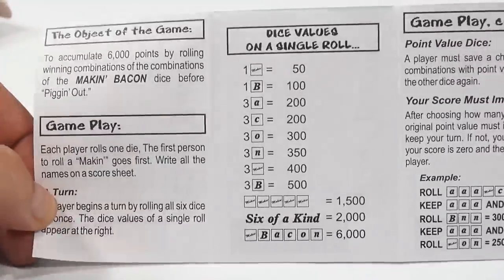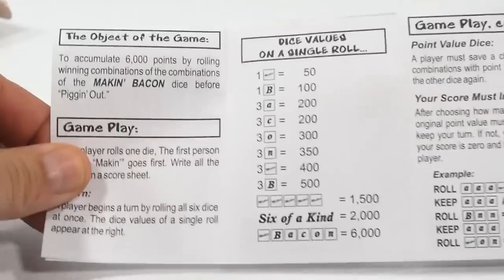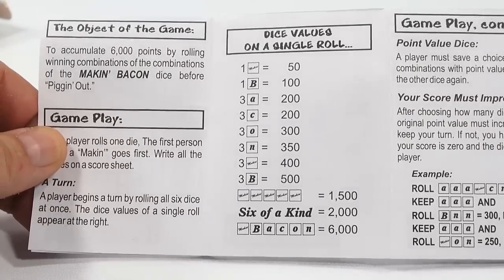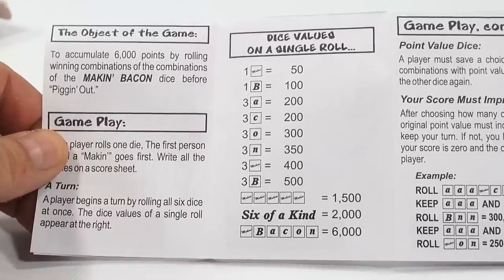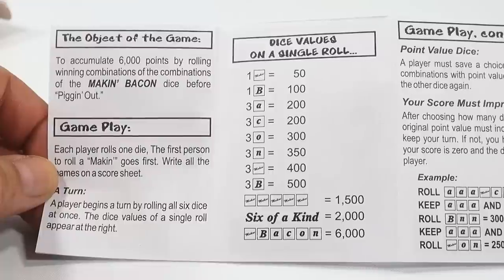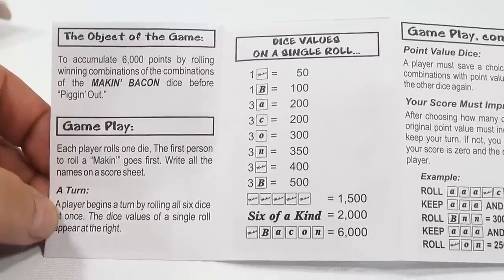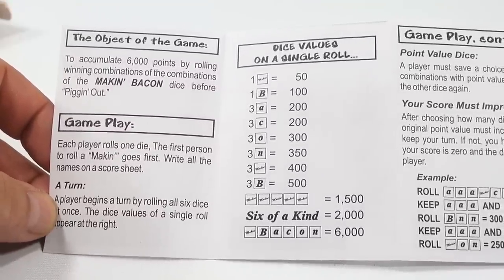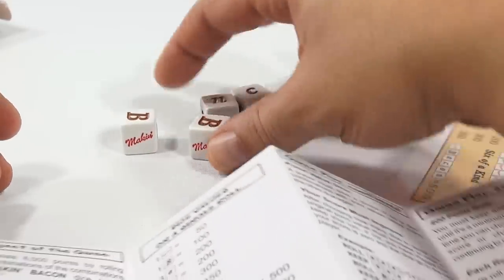Anytime I learn a new game it takes a little time to understand it, so this is more of a let's check it out. The goal is to accumulate 6,000 points by rolling winning combinations with the Making Bacon dice before pigging out. Each player rolls one die to start — the first person to roll a Making goes first. Write all names on the score sheet. A player takes a turn by rolling all six dice at once.